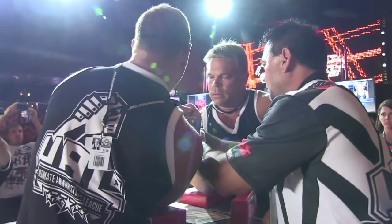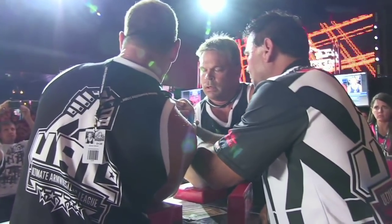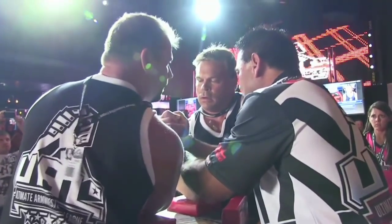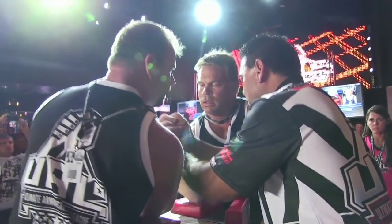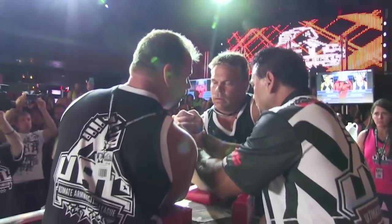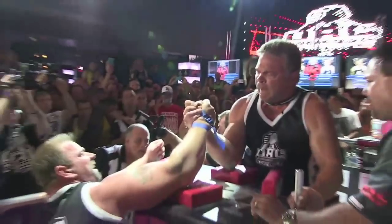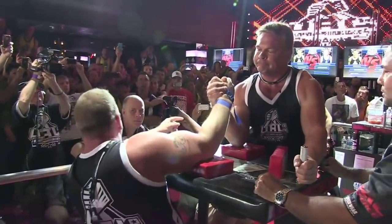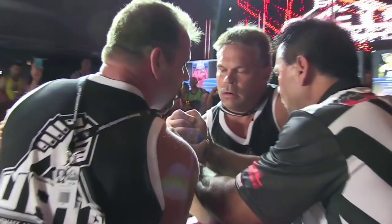Welcome to the breakdown. In this episode we have two legends of the sport: on the left of screen, Michael Todd of the USA, against the all-time greatest arm wrestler on the right of screen, John Brzenk, at UAL8. You can see here off the go Michael Todd dropping straight into his signature king's move, and John Brzenk being very patient, simply not moving off the go.